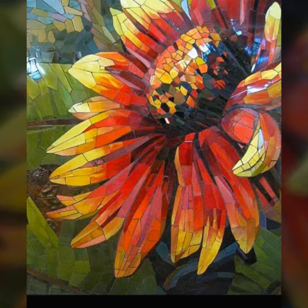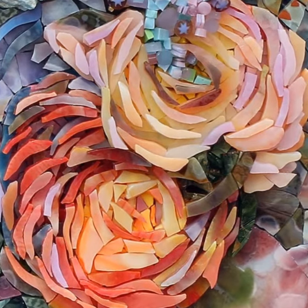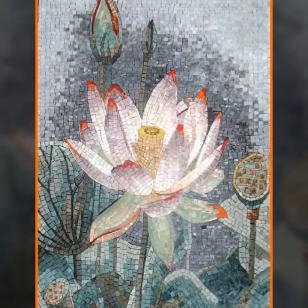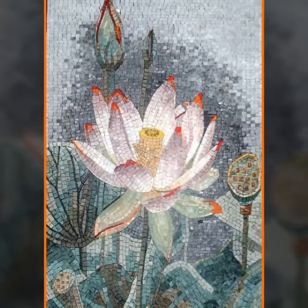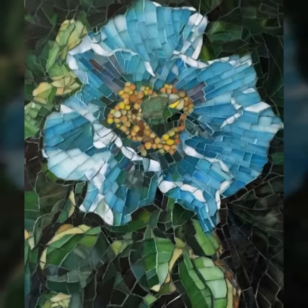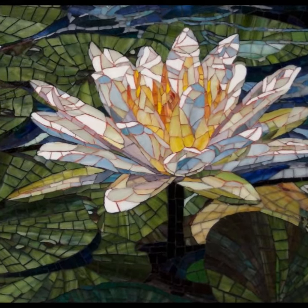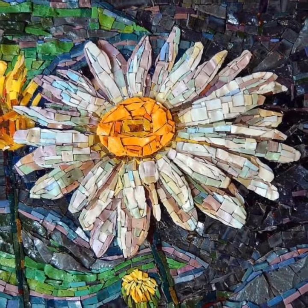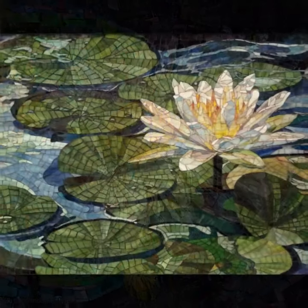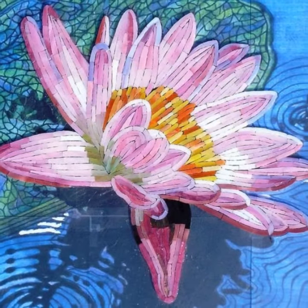Assalamu alaikum viewers, welcome back to my channel Paper for Linguri Gaming Craft. In this video I am going to show you mosaic art — it is a stone art done with marbles. You can see there are many creative styles of mosaic art. You can make sceneries, wall art, flooring, and many more creative things in your home with the help of mosaic art. It is a very creative and different style for a crafter to make. You can use random styles of marble textures, colors, and shapes.